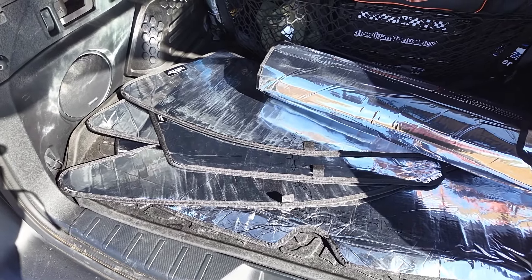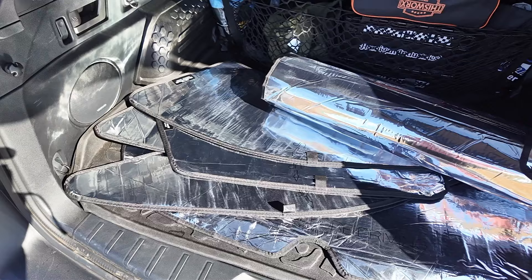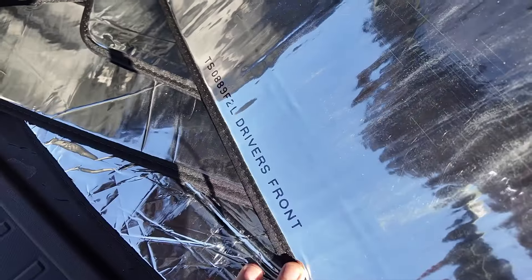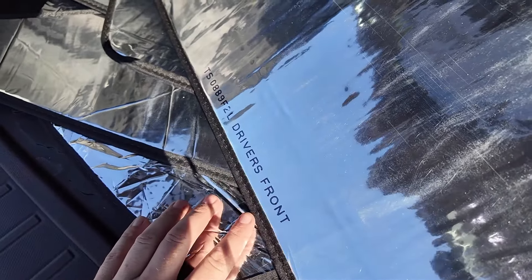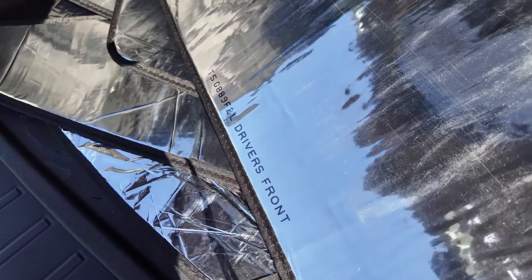All right folks, it is time to throw away those free sunshades you got from your local bank or a work event. These are the WeatherTech sunshades. These are precision cut and made for your vehicle, outlined individually for each specific window. No more praying and measuring and hoping that those cheap ones on Amazon are going to fit your car.